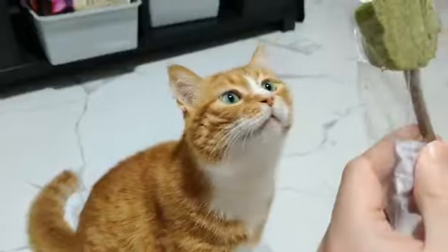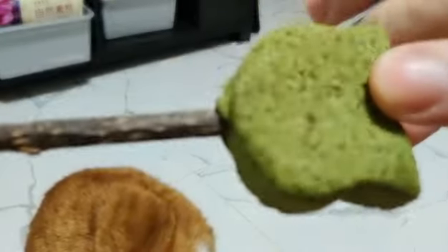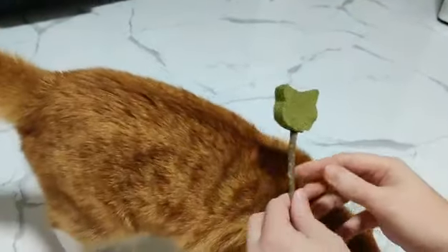It's green. It seems to be on, like, a stick or something. Jackson's very interested. Jackson, do you want to try the lollipop? Come here.